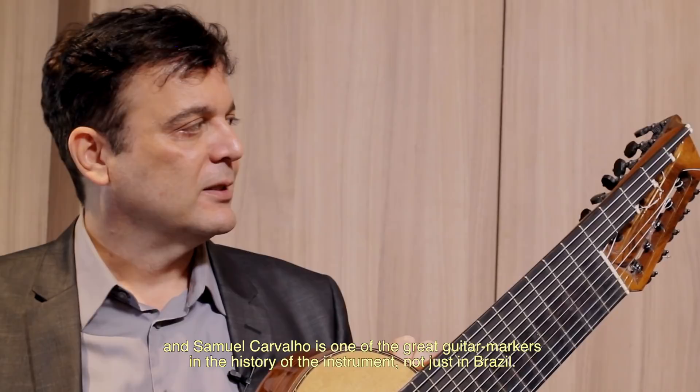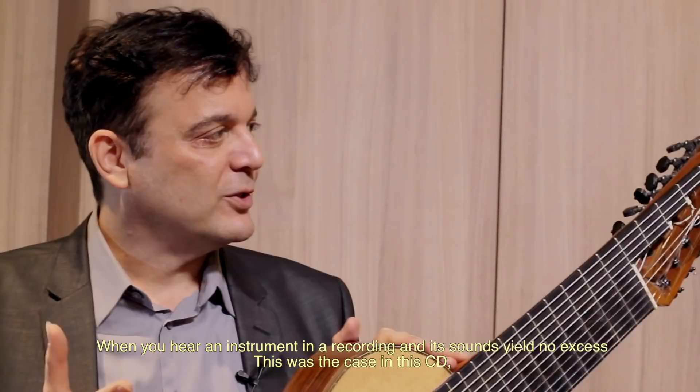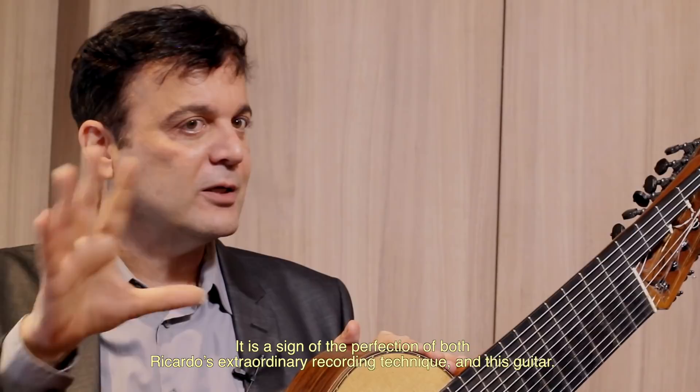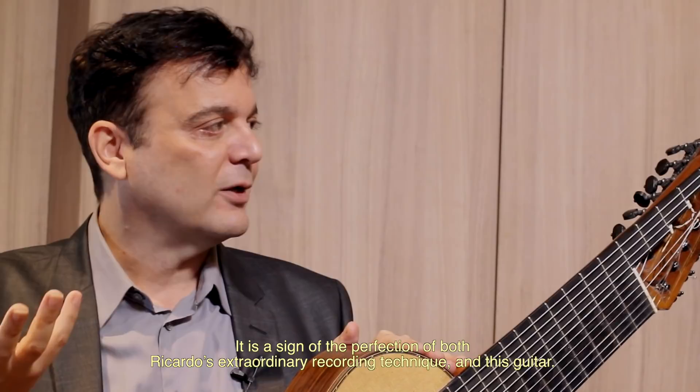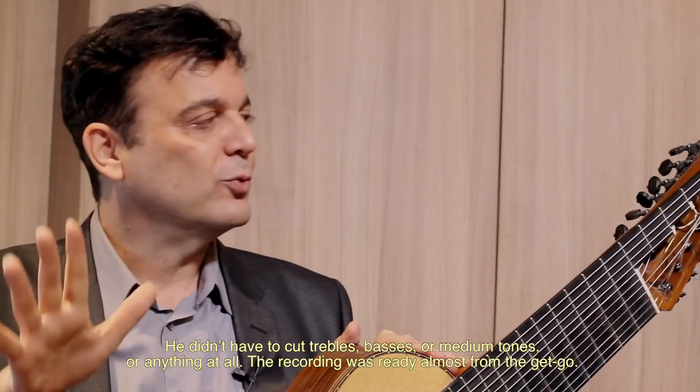Esse instrumento eu considero perfeito. Quando você ouve a gravação, não tem sobra. Essa gravação que a gente fez, o Ricardo Marui captou o som com os microfones e não há adição. Não tem reverb a mais, não tem nada a mais. É simplesmente aquilo que a gente captou — tão perfeito que foi o resultado da captação do Ricardo, genialmente feita, e do violão. Não precisou cortar médio, agudo, grave, nem nada. Já estava pronto. Esse disco é um disco muito puro nesse sentido.